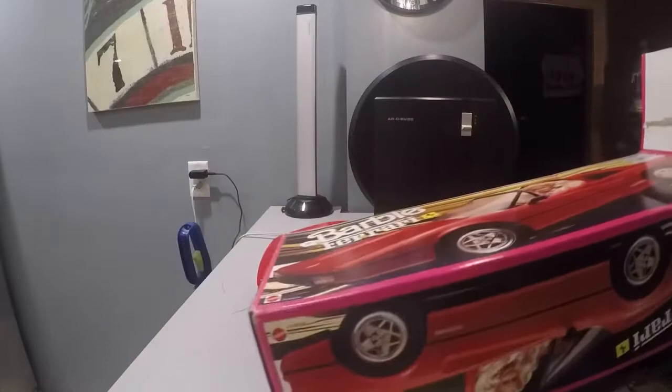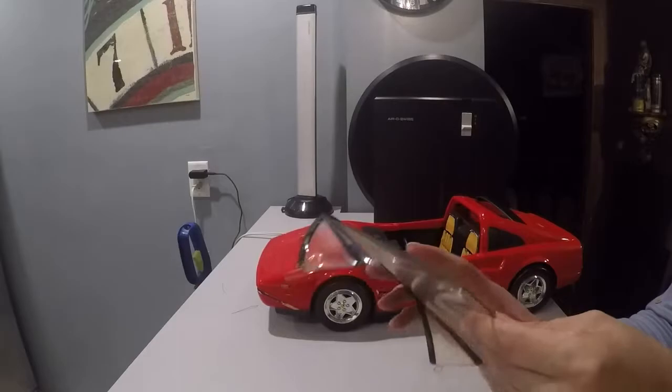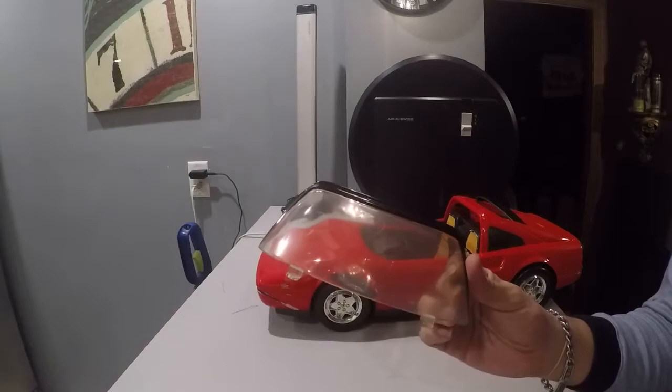I'm going to put away the box and save it. We got the windshield — most of these windshields are actually always broken. This one has a few scratches and some yellowing from people leaving the stuff in the sun, but what are you going to do?